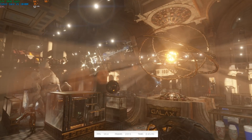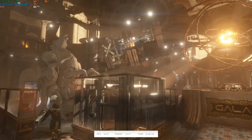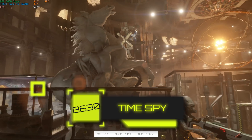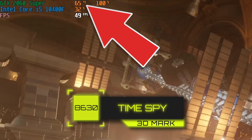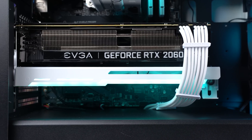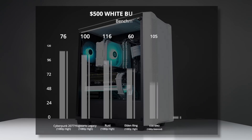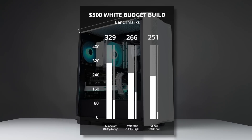Finally, we tested 3DMark Time Spy and got a score of 8,630, which indicates incredible price-to-performance. You can also see that our GPU was only ever peaking at around 65 degrees — amazing, thanks to our Asiahorse sag bracket cooling solution. The Intel i5-10400F and RTX 2060 Super is a proven combination, and here in 2023 it has absolutely no problem playing literally any game you throw at it in 1080p.